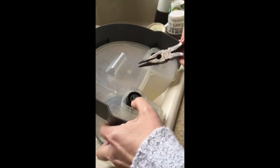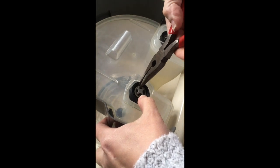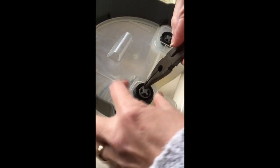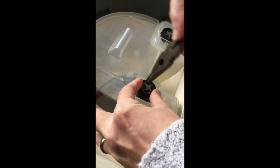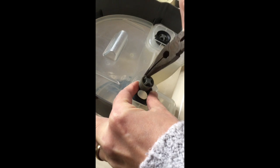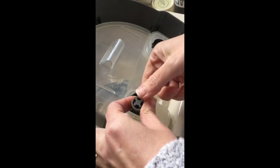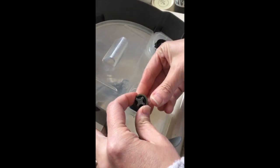I'm going to show you how I got the valve out. I took some needle nose pliers and gently pulled up and it'll just come straight up like that. Be careful though because you have springs and it'll come flying out, so just be really careful when you take this out.